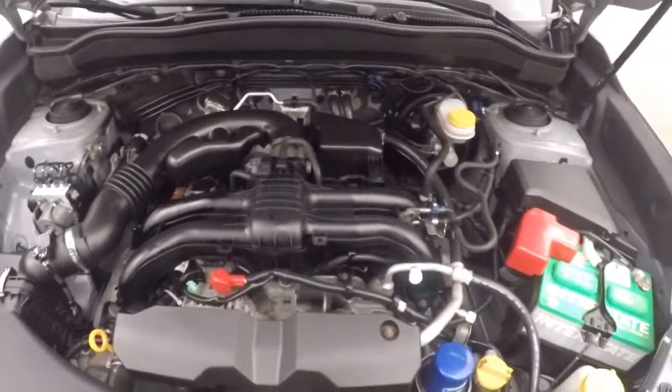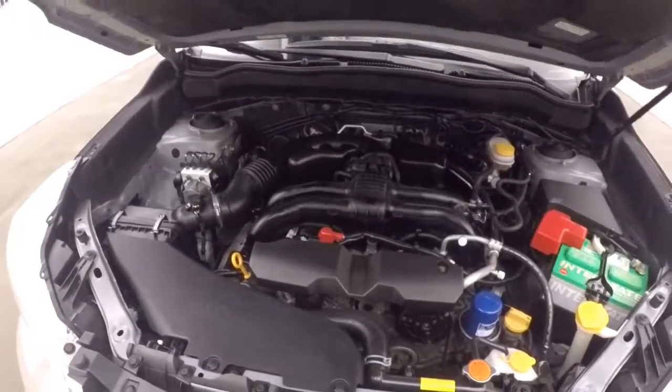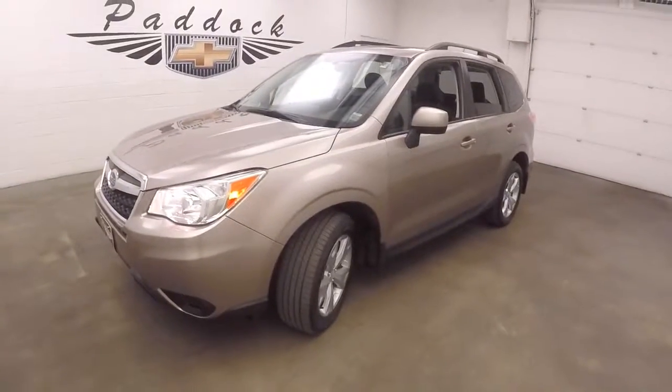The boxer engine is nice and smooth, good on gas, and great power. Great engine overall. That's a 2014 Subaru Forester.